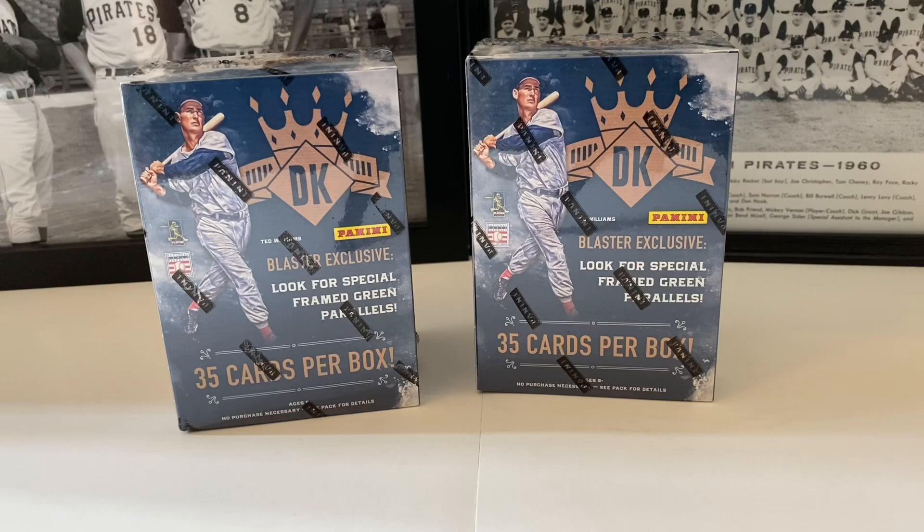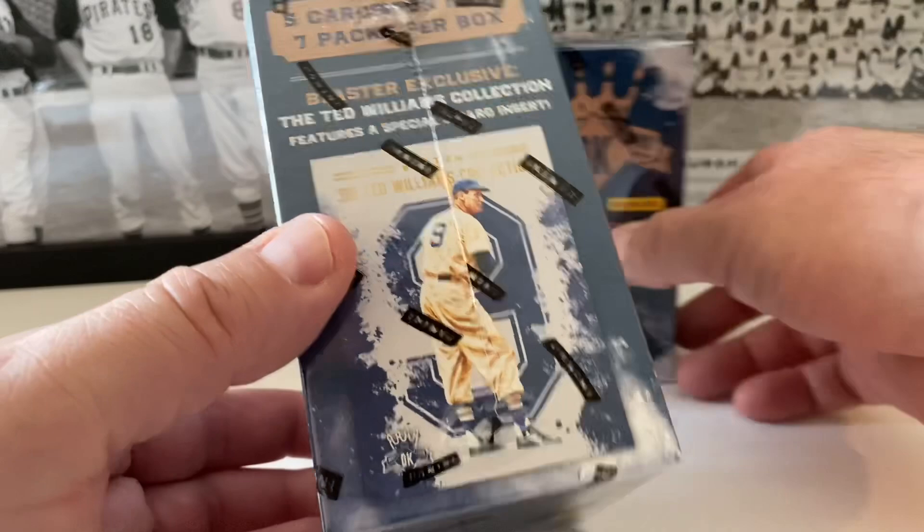These 2017 Diamond Kings, brought to you by Panini. What are we looking for today? We're looking for Aaron Judge's rookie card, possibly in here, and other cool things. We don't showcase Diamond Kings that much on the channel — maybe broken it once or twice. It's got the nostalgia factor and modern players, lots of hall of famers, possibility of cool parallels and even auto hits. There are 35 cards per box, with Ted Williams on the front. Blaster exclusive — look for special framed green parallel cards inside.